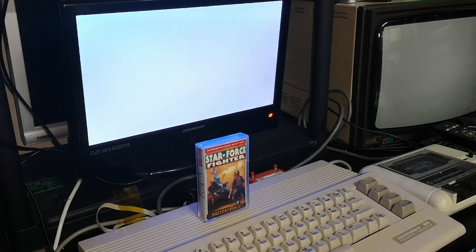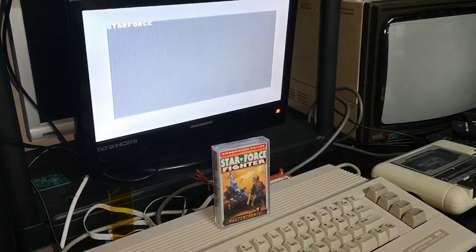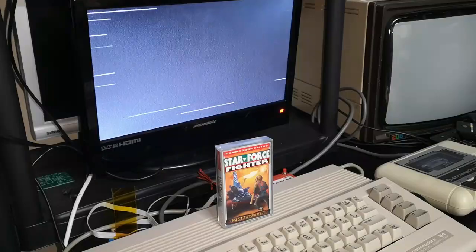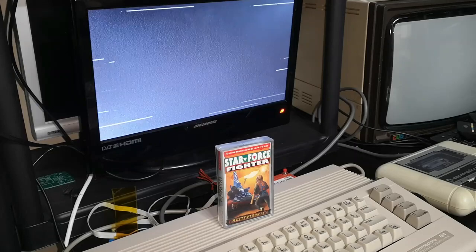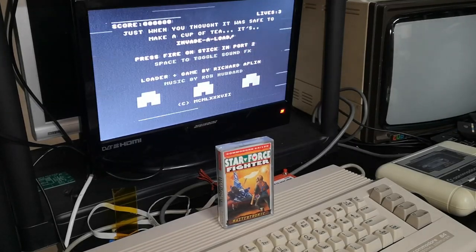It's on tape so it's going to take a while. Star Force is on its way — and within seconds we have the game.